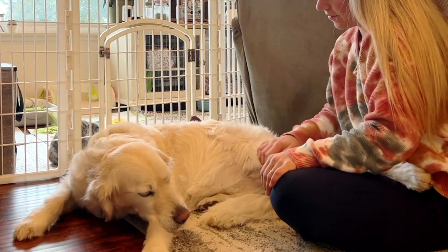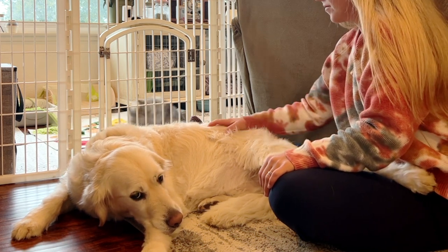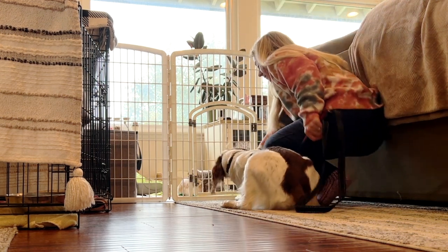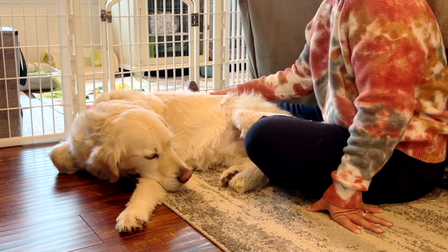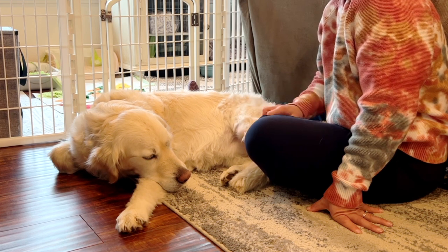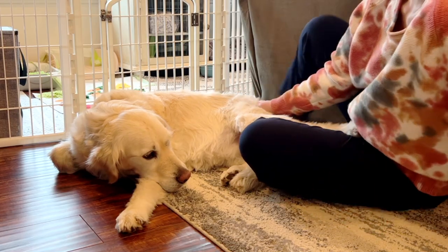The first time I showed my dogs my new bunnies, they were literally drooling, whining, and my Brittany Spaniel would put his body into a hunting position. These are all signs that they are not trained and they are pretty much hunting them. Don't stress out about this because they are safe in the enclosure, but when your dogs stop this behavior, that's a really good sign.